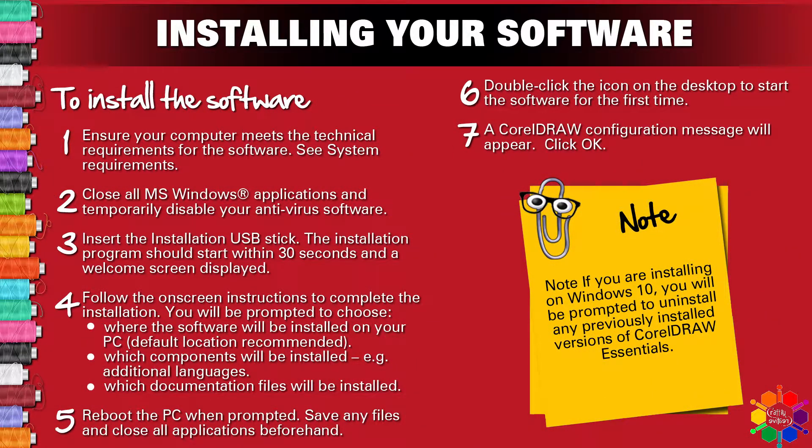To install your software: Step 1 — ensure your computer meets the technical requirements for the software; see system requirements in the previous video. Step 2 — close all MS Windows applications and temporarily disable your antivirus software. Step 3 — insert the installation USB stick. The installation program should start within 30 seconds and a welcome screen will be displayed.